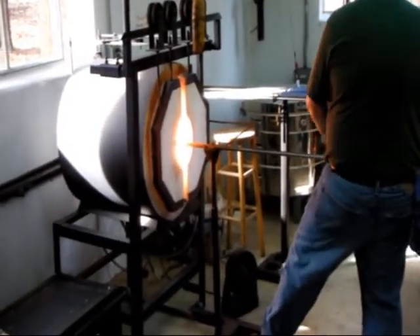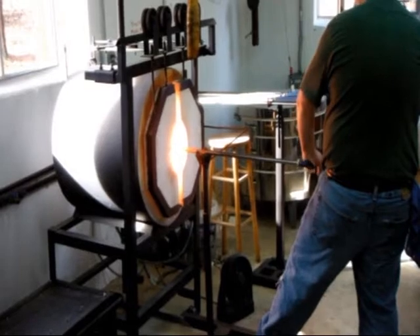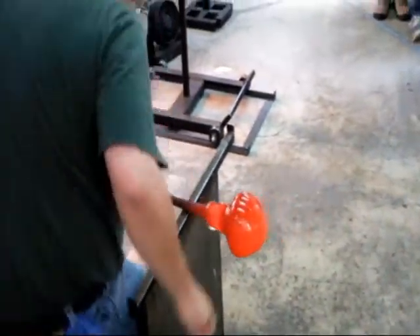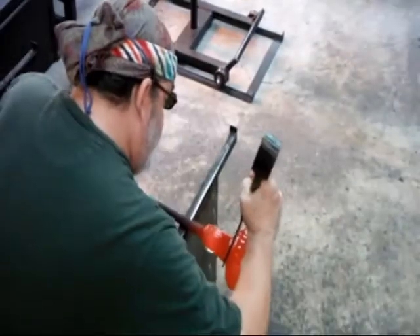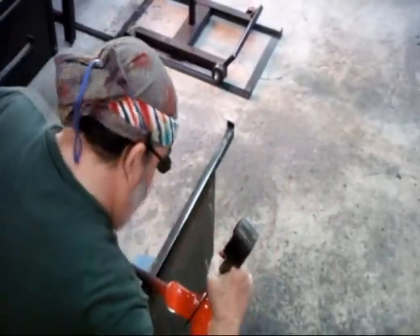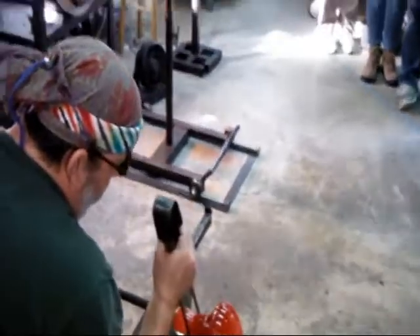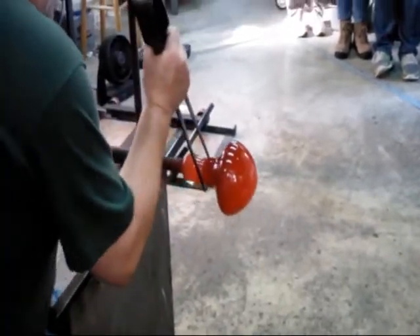Those of you behind me can kind of see how it's purple now. I'm reasonably satisfied with that tube that I'm holding at the top. Now I'm going to put in what we call a jack line — that's where I'm going to encourage this vessel to break away from the blowpipe later on.